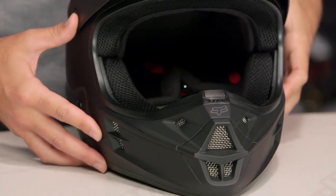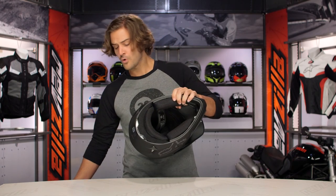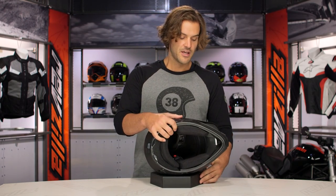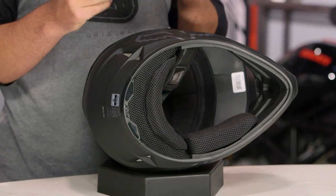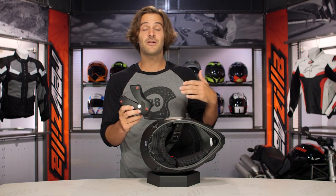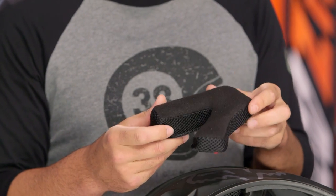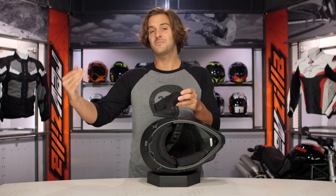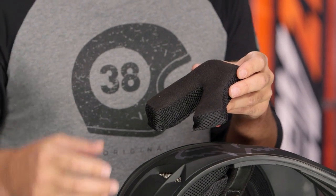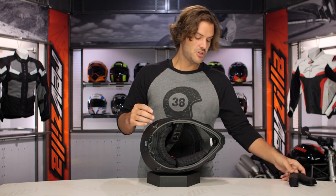At that $170 price point, the V1 still has a lot of features baked in as a solid base-level entry helmet. The cheek pads are super easy in and out — especially compared to more expensive helmets. You have three main snaps holding the cheek pads into place. They're a basic, dense foam pad with nice sweat wicking. If you want antimicrobial pads, you'd want to look at the V2, but it's a solid basic cheek pad for the V1.